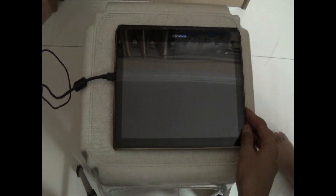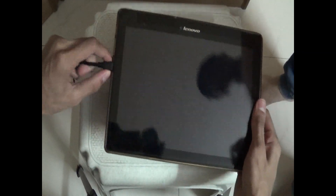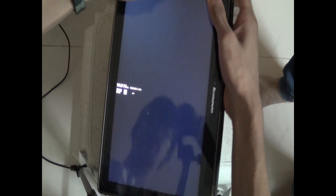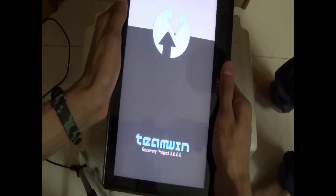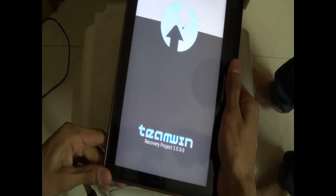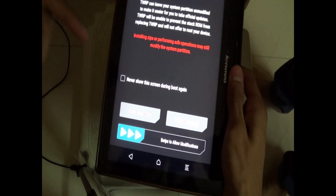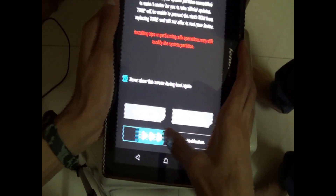Since TWRP has flashed successfully, let's go and boot into recovery mode. Disconnect your tab from the computer. Press power plus volume up and you will get those three options — just click on recovery mode and boot into it. Wait for it. That's the TWRP we've been waiting for. Now we need those magisk files which you kept in the SD card. Put your SD card in the device and just boot it up. Click on never show and then click on swipe to allow.